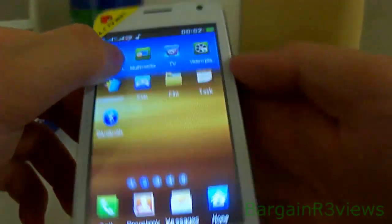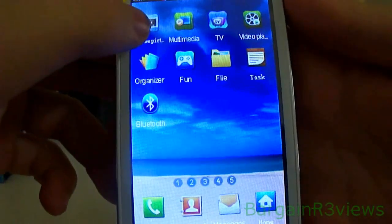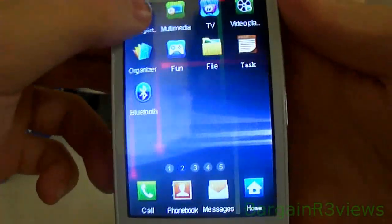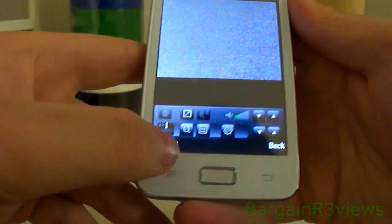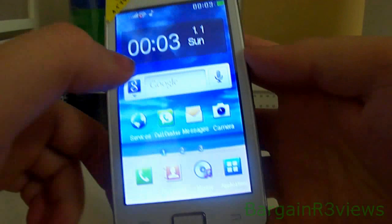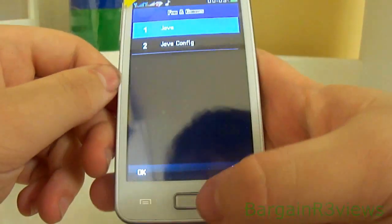Theme picture — one click of the application and it changes, that's pretty cool. It has TV — you're gonna have to set it up. I don't have time to set it up but yeah, the TV does work because I've tried it before.